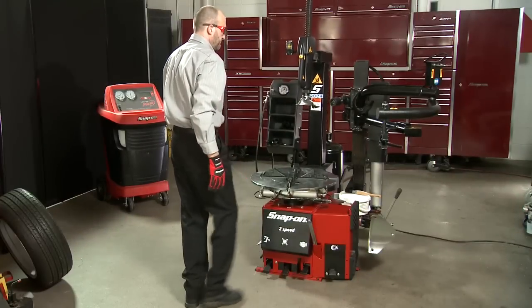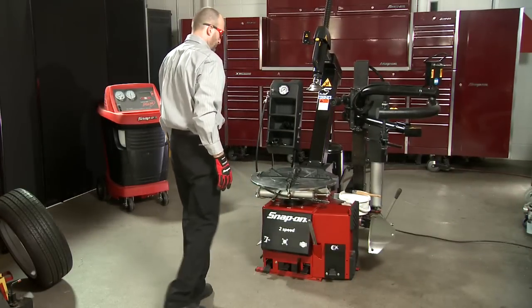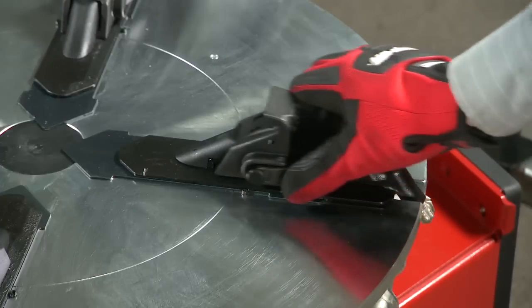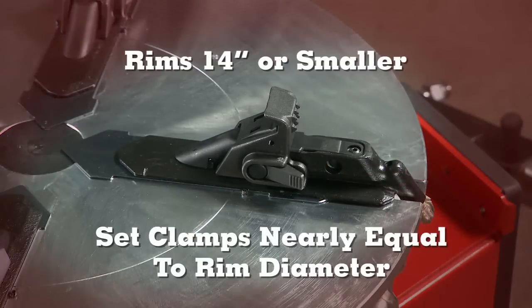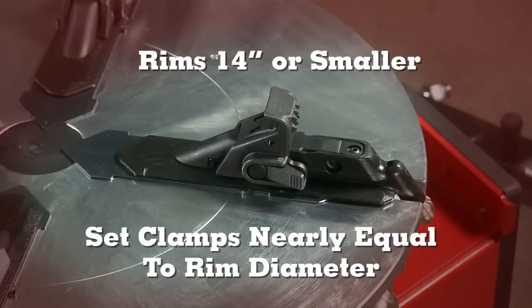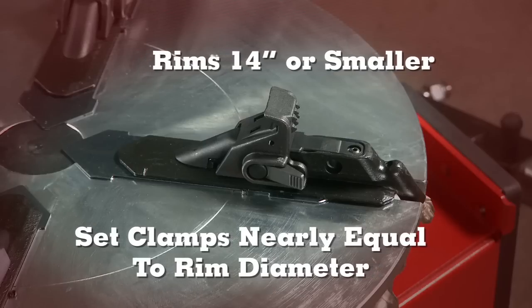To help avoid the possibility of pinching the tire as the clamps retract, set the clamping diameter according to the dimensions of the rim by releasing the clamp and sliding it into its proper position. When clamping small wheels 14 inches or smaller from the outside, set the clamps at a diameter nearly equal to the rim diameter before placing the wheel on the clamps.